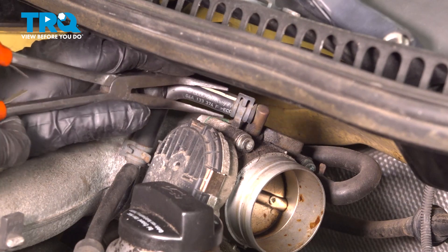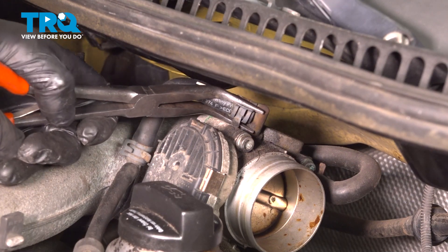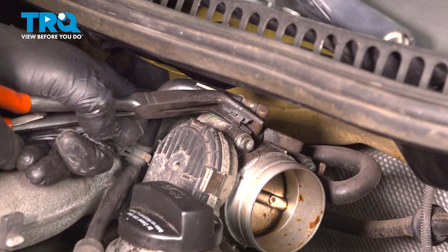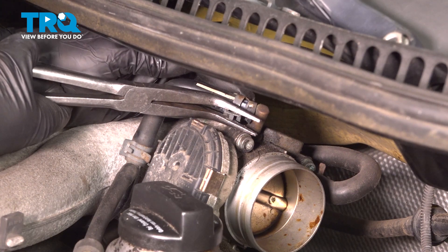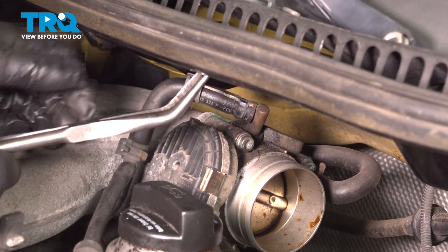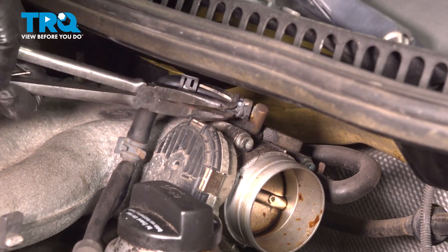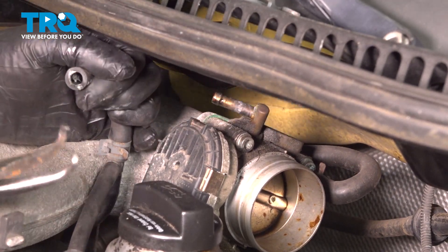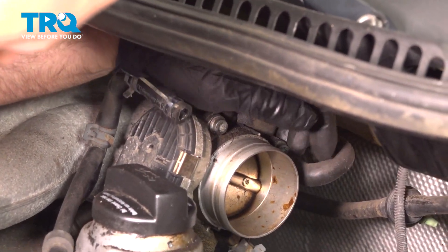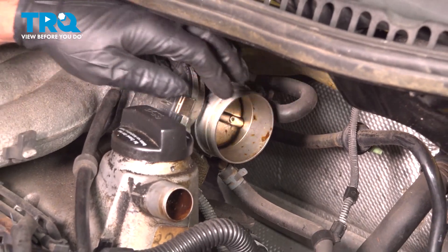We're gonna take this hose — you can use some needle nose pliers. If you can get hose clamp pliers in there, you can use those, but it's a little easier with needle nose. Just slide that down and wiggle the hose off — twist it back and forth, that comes off. There's not gonna be any coolant in there, that's just air. These two lines back here are coolant lines; we're gonna take the throttle body off and then take those off afterward — it'll be a little easier.